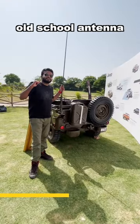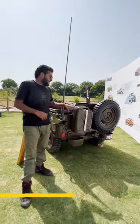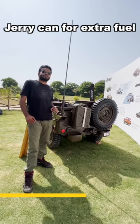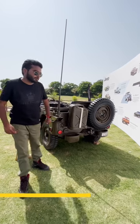This is the OG radio antenna, used to get signals. And this is the jerry can, which is used to carry extra fuel in case the 56-litre tank capacity of this vehicle isn't enough for you.